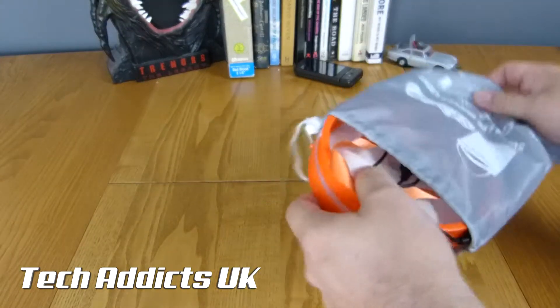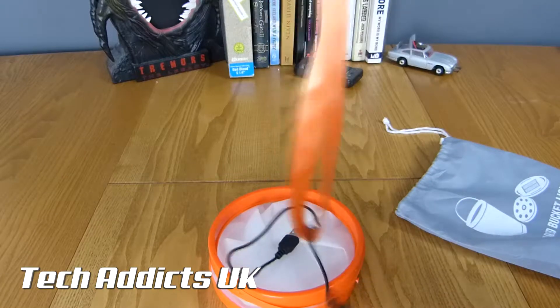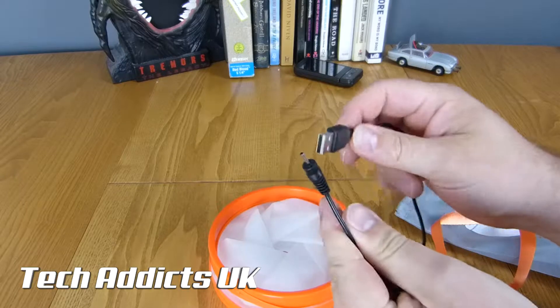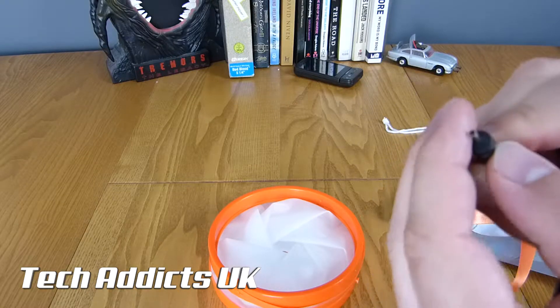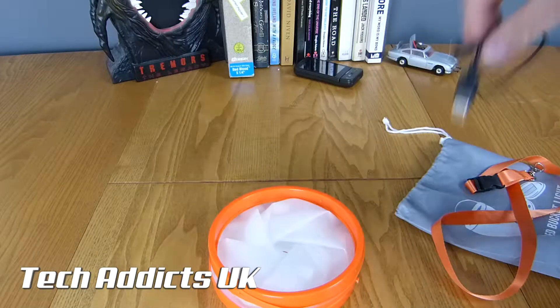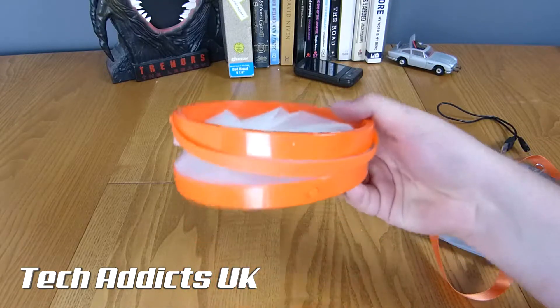Digging inside, we have a lanyard of some description, a charger cable with a very fine charge point on the top - actually it looks a bit bent. Maybe that happened in transit, because it's not in a box. And then the lantern itself.